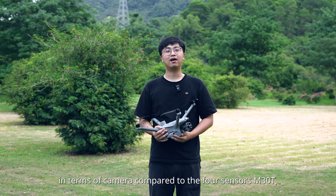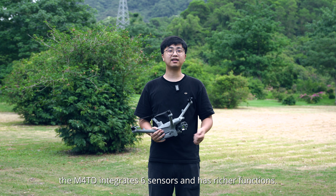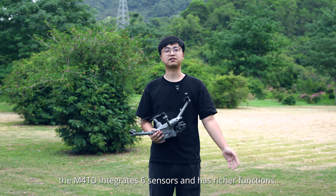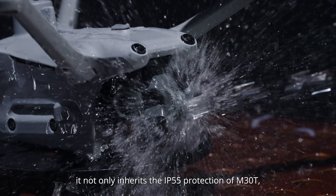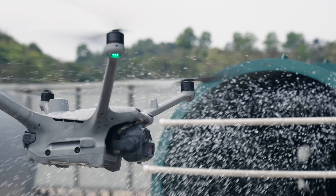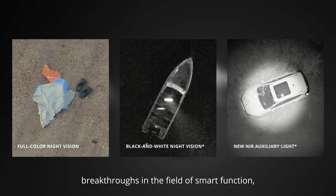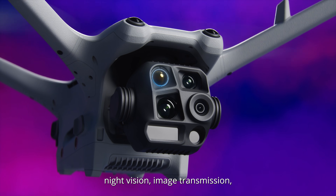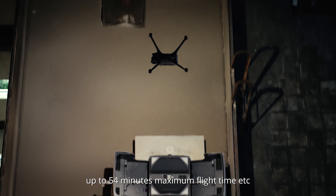In terms of camera, compared to the M30T, the M40T integrates six sensors and has richer functions. In addition, it not only inherits the high IP55 protection of the M30T, but also achieves comprehensive breakthroughs in the fields of smart functions, night vision, image transmission, and up to 54 minutes maximum flight time.